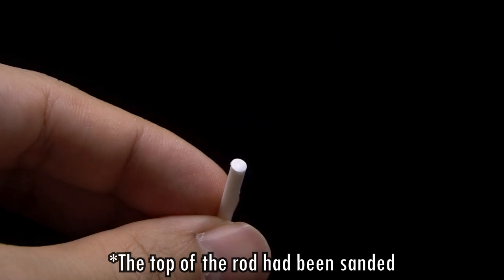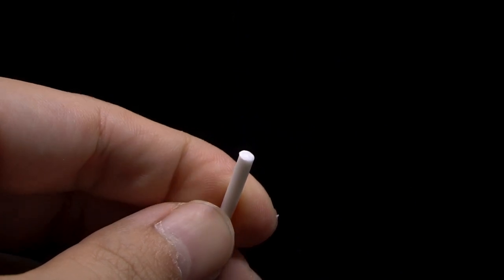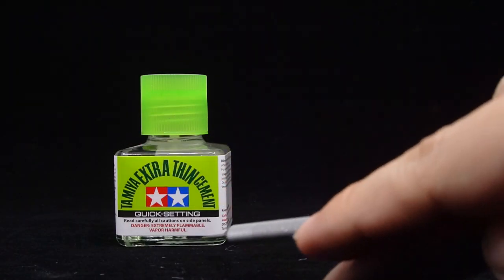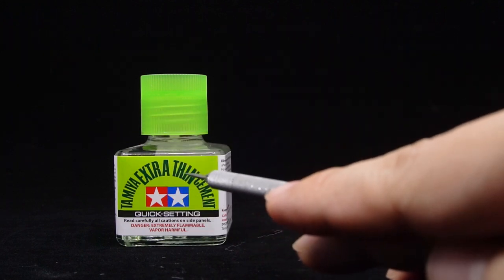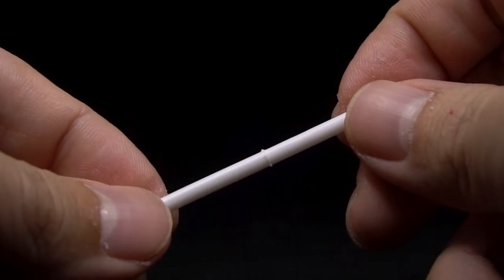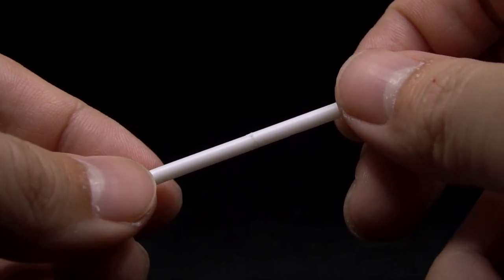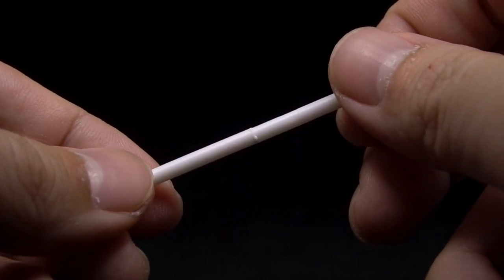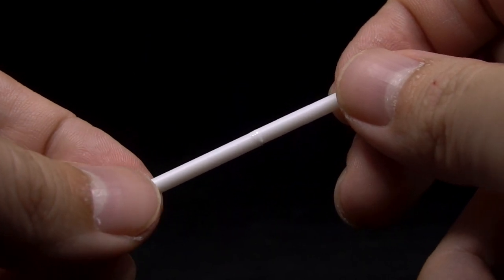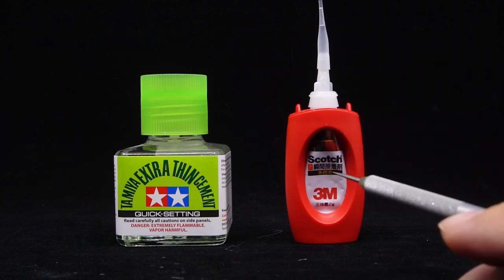Surprisingly, the surface is friendly to sanding and you can get a smooth surface that's no different from pure polystyrene. Regular plastic cement will work on this because polystyrene is part of the mixture and will react to the glue, bonding just fine. The bond is probably weaker to some degree, but the bonded joint is strong enough and it's not something that's ever going to bother you. Super glue works fine as well, so there's not much to report here.